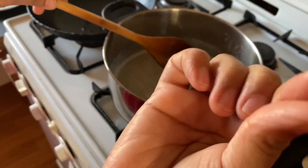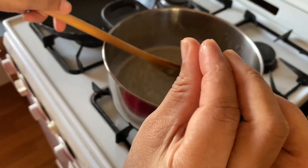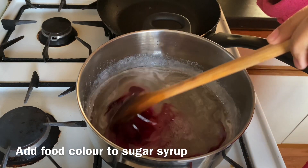The sugar syrup is almost ready now — it needs to be a little bit sticky like this. Now I am going to add red food colour to the sugar syrup.